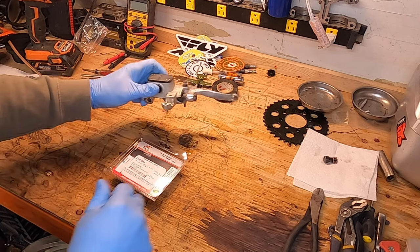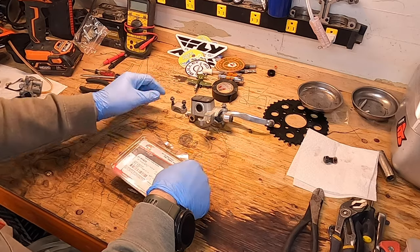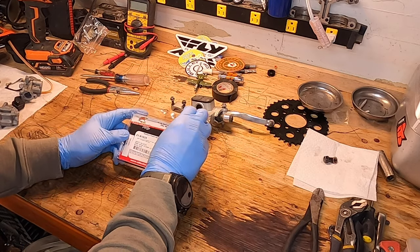I'm going to take this all the way off and work on it on the workbench. We got the master cylinder off and ready to work on. But first, let's check out and see what's inside our rebuild kit here.